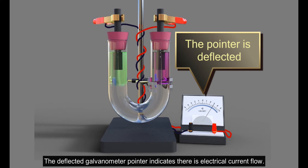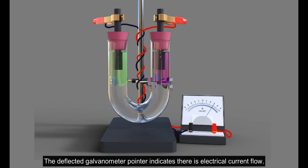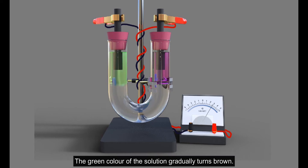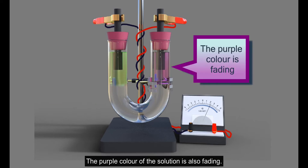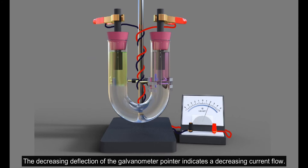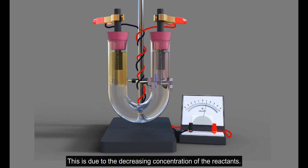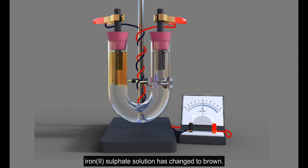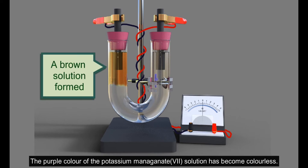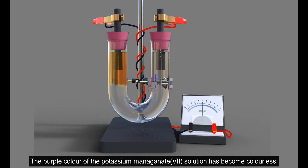The deflected galvanometer pointer indicates there is electrical current flow. The green color of the solution gradually turns brown. The purple color of the solution is also fading. The decreasing deflection of the galvanometer pointer indicates a decreasing current flow, due to the decreasing concentration of the reactants. At the end of the reaction, the green color of the iron(II) sulphate solution has changed to brown, and the purple color of the potassium permanganate solution has become colorless.